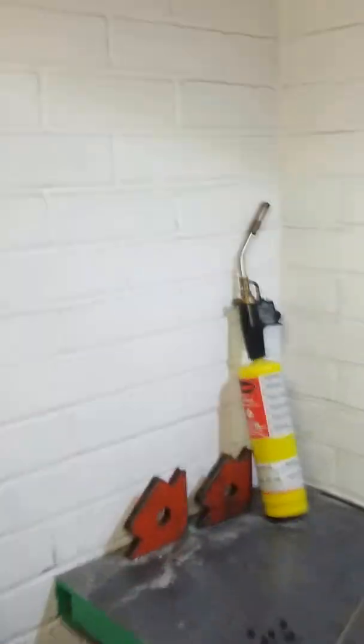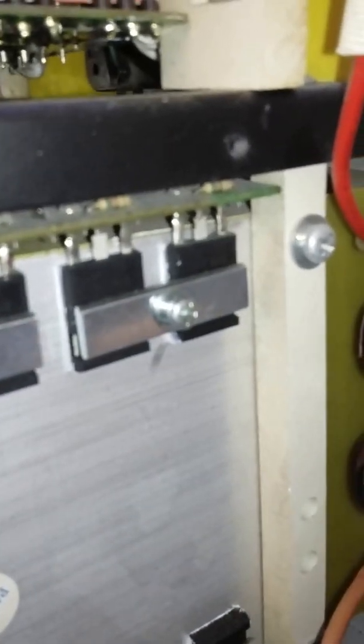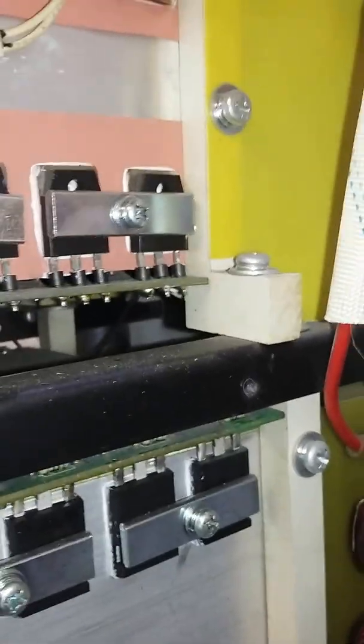All ten screws are out. Straight away we can see it's quite modular. Mains cables come in and go through a common mode suppressor. This has been switched off for quite some time so the capacitors should be discharged, but still got to be careful around the main switch.